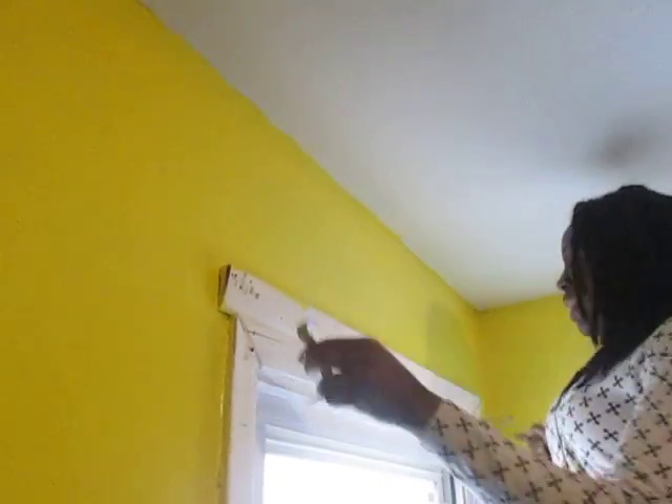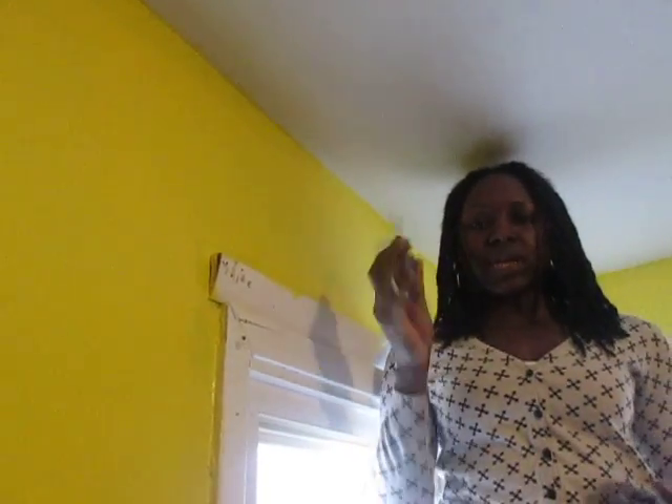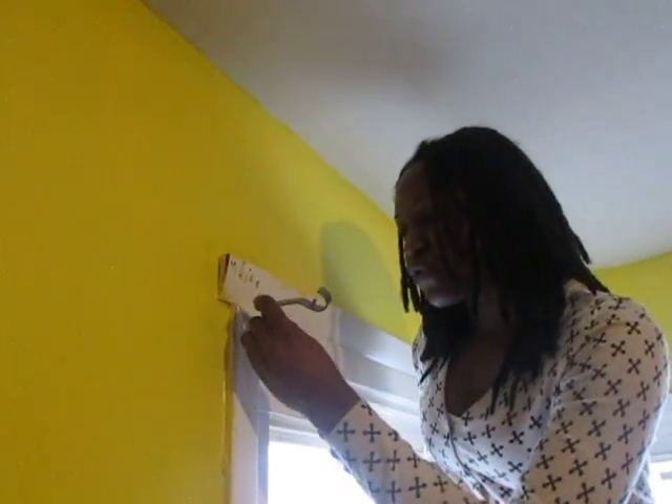Hey everyone, thanks for tuning in. So in my previous video about what I want for Christmas, I really wasn't playing. I'm very handy around the house and right now I'm about to put up a rod so that panels can go on the rod. I'm going to show you guys what I'm doing and I'm using a regular screwdriver, but I really would like to have a power drill for Christmas.